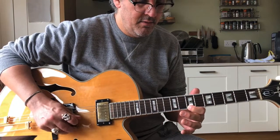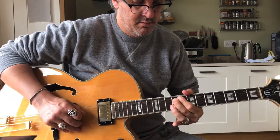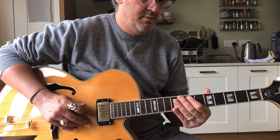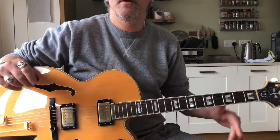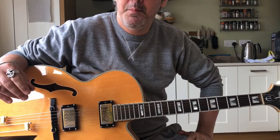1, 2, 3, 4. That is lick number 18 for Django Reinhardt's Minor Swing. Happy practising.